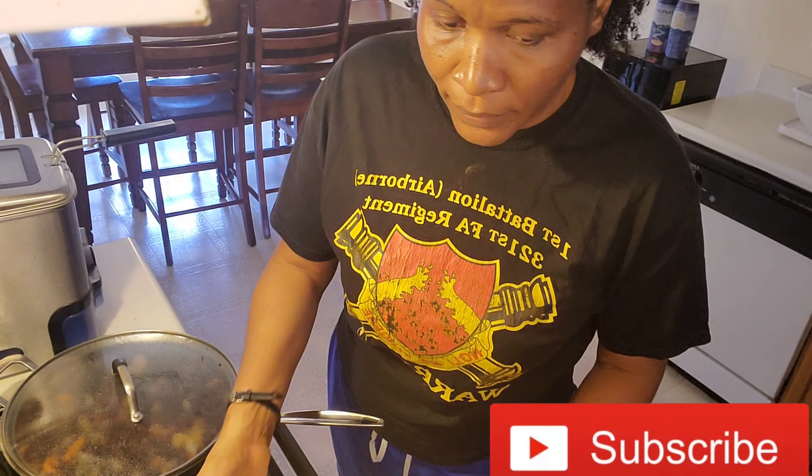Thank you for watching this video. Thank you for taking time out of your busy schedule to watch. I appreciate it so much. Don't forget to like, share, comment, and subscribe to this channel. I appreciate your support. See you in my next video. Bye-bye.